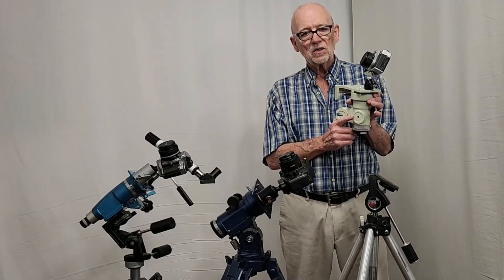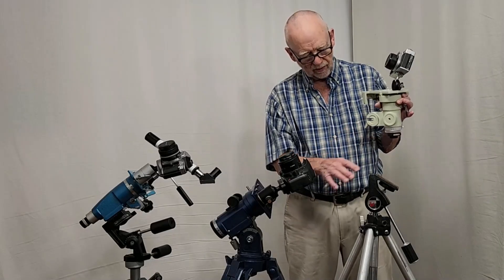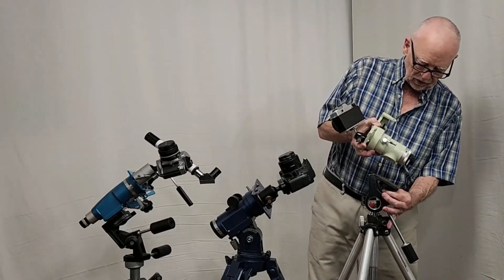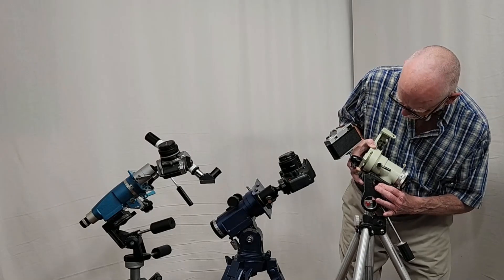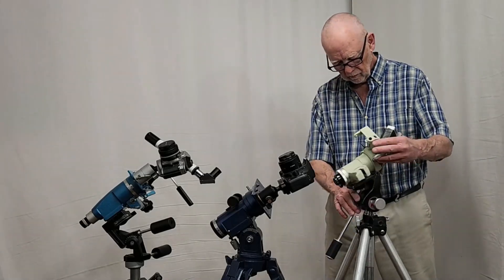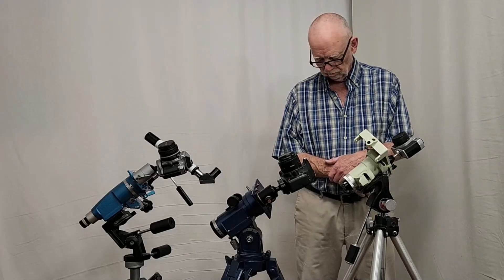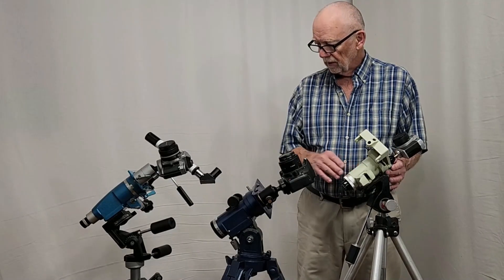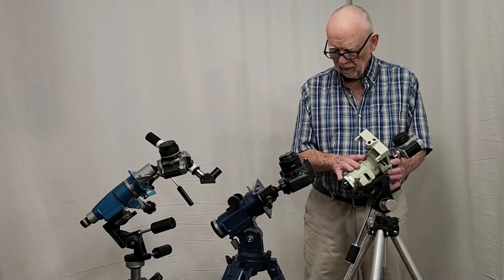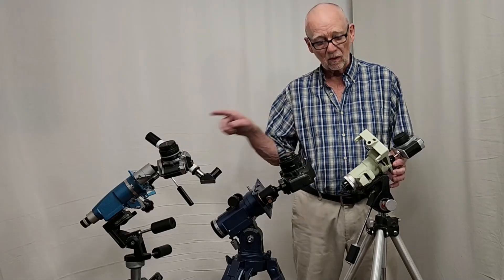This is the head from a Takahashi Space Boy. All of the extraneous stuff has been removed. It's got a 1/4-inch 20 hole here, so it can be mounted straight to a tripod. You'll notice it's not too heavy. So now we have pretty much the same thing as these other two. The Space Boy is lighter — about the same weight, maybe a little bit lighter than the Mark X — and has about the same robustness. So the Space Boy is a good competitor for the Mark X.